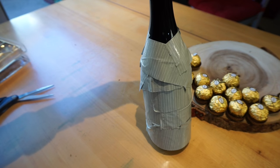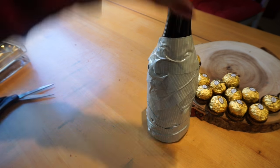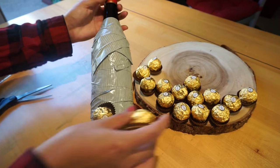I went ahead and duct taped it — I cannot stand duct tape, I'm just bad at this. But whatever, I'm going to make sure I cover it all. Now I'm going to go ahead and start grabbing all the little chocolates and just sticking them onto the tape.